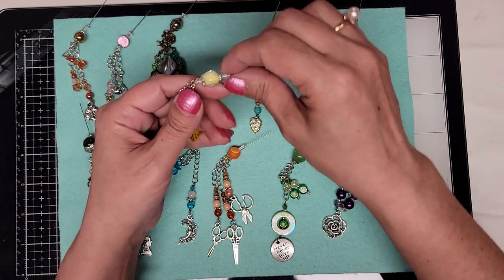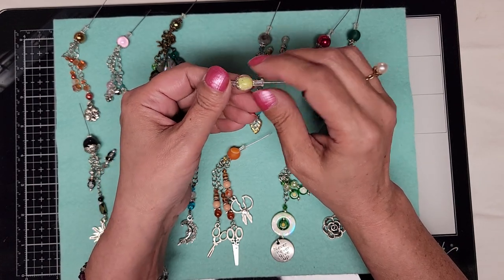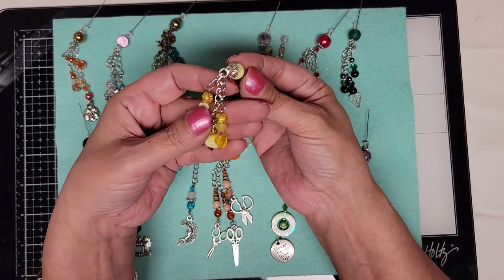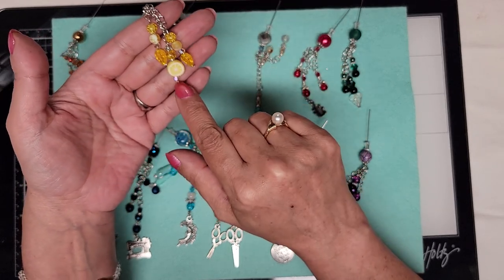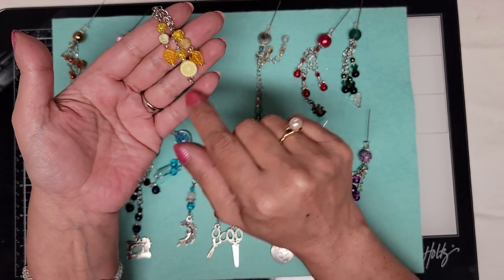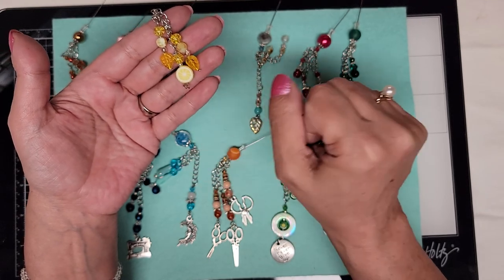The next one is lemon themed. It is a yellow and clear glass bead with a crystal on the top, then we have some other various glass beads and glass leaves here. And this lemon slice is made from polymer clay, with another crystal bead at the bottom.